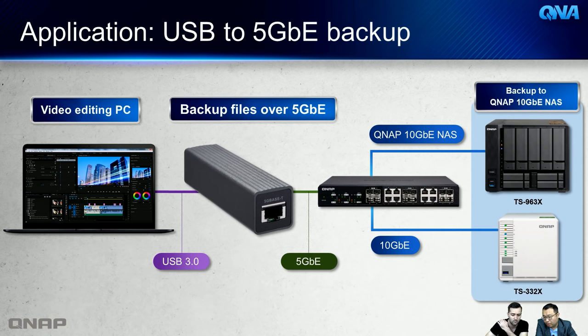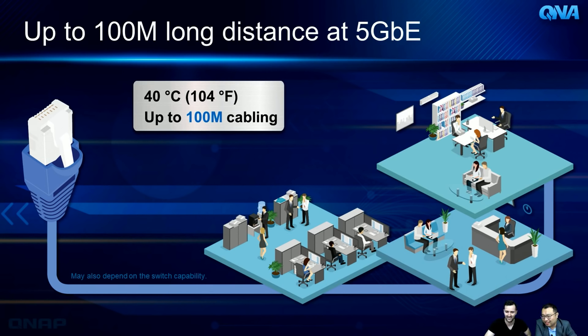You can even open files on the NAS directly and edit them online at 5G speed. Regarding cable distance: as mentioned, no need to change existing cables — you can maintain 5 Gigabit speed at up to 100 meters. Testing has confirmed that even at 40 degrees Celsius the speed is maintained, so whether you're in a hot climate or a cold one, no problem.